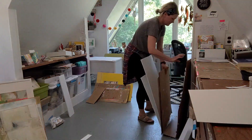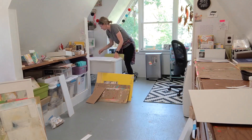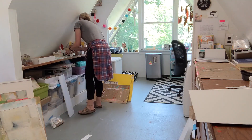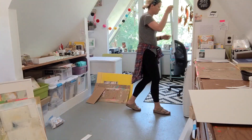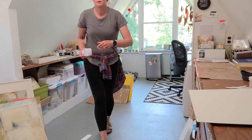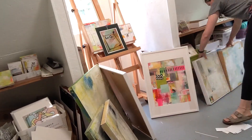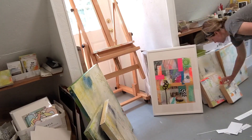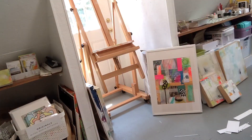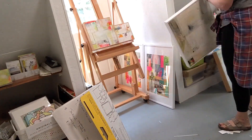I say that to encourage you to do what you need to do to make cleaning up fun. It's definitely worth it in the end. I'm really trying to be super aware of where I'm putting stuff and not just hiding things just to make it look clear. I'm really putting things back in a way that is very intentional, so I know where everything is.